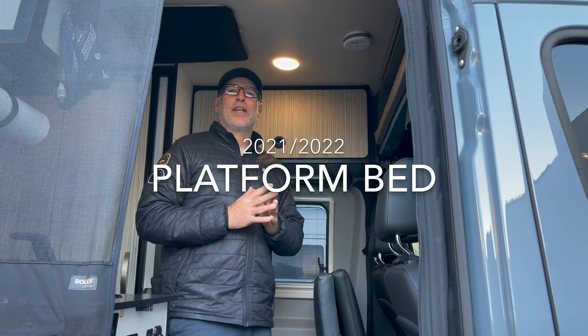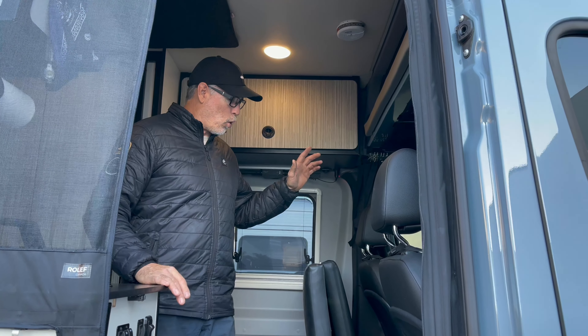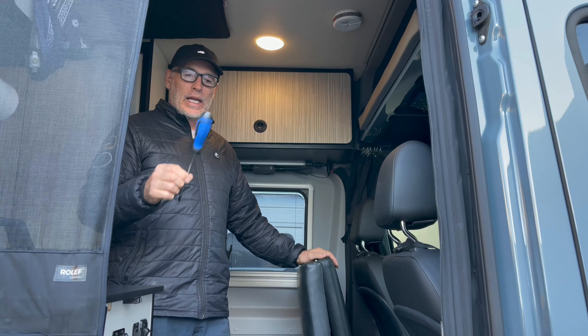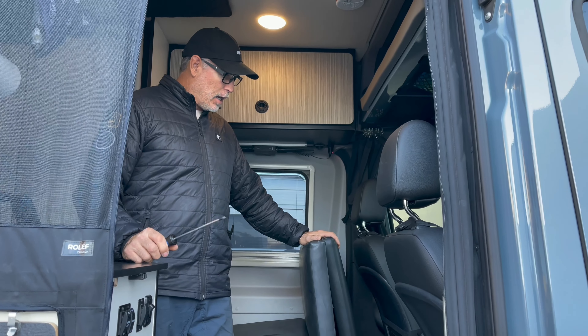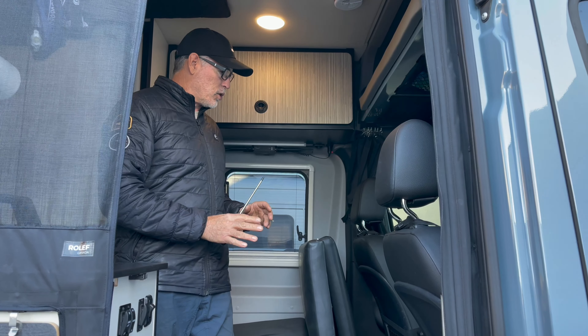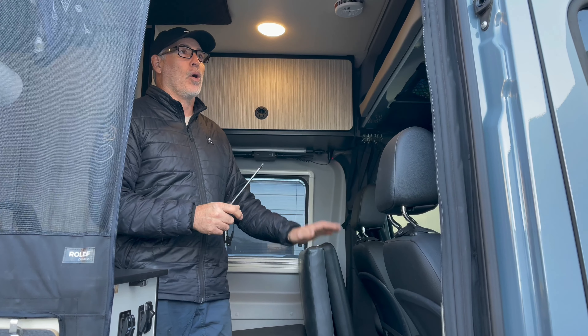Hey guys, this is Jason with Canyon Adventure Vans. Today I'm going to show you how to set up your platform bed. It's really simple — the only thing you're going to need is a Phillips screwdriver, and then the bed obviously. I'm going to show you how to set it in place, get it all strapped in, and show you a couple ways that you can store it as well.